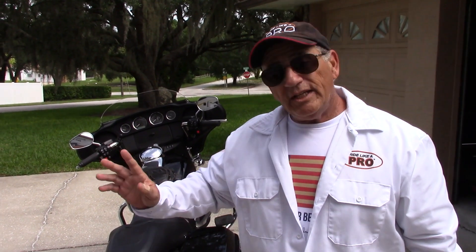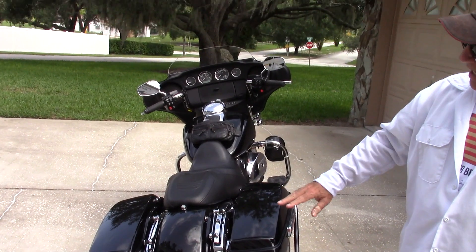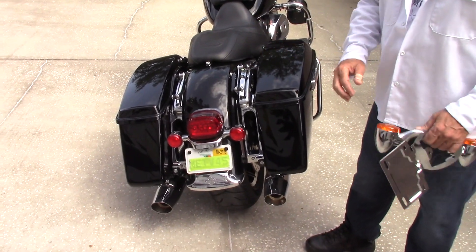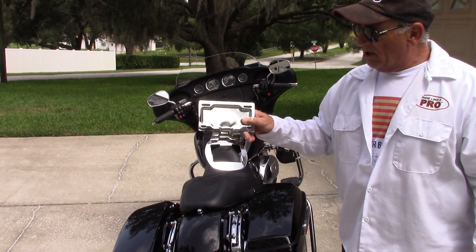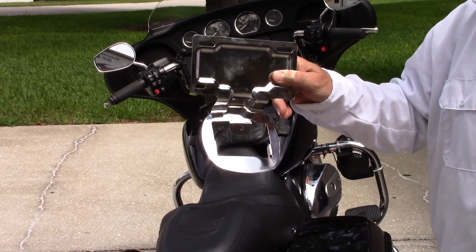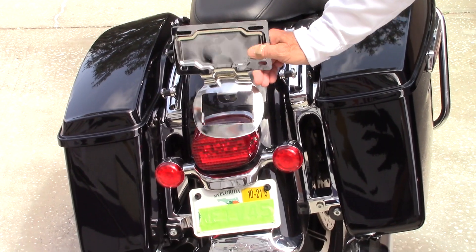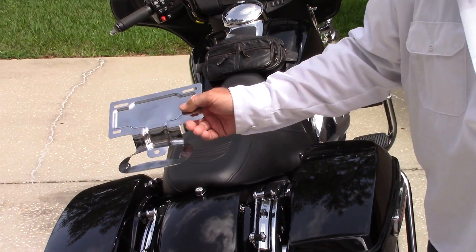Before we go any further, I want to tell you something about, if you took my advice and got one of these Harley-Davidson police bikes and you wanted to take the rack off, you no longer have a place to keep your license plate. You have a couple of choices. This you can get from Harley-Davidson — it comes with the Tor-Pak quick-release package, or it can be bought separately. I just couldn't find the part number in their catalog, but you can call and ask. This mounts underneath the brake light and it allows you to put the plate here.